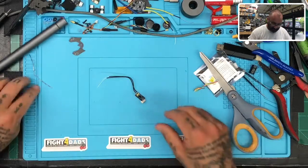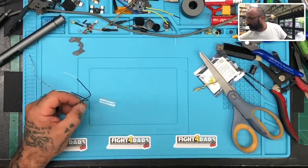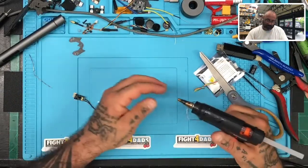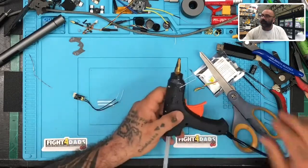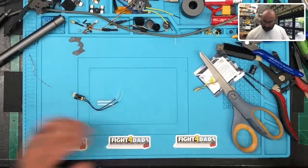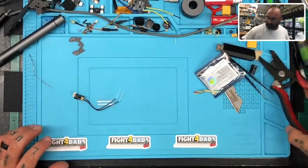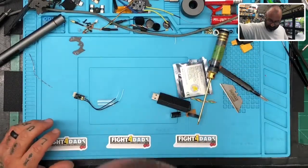I really want the heat gun to hurry up. I should have started it before — usually I have this on already. And again if you need a heat gun we have those on the site too. It's going to take just a minute. I guess I can clean up my bench while I'm doing this.